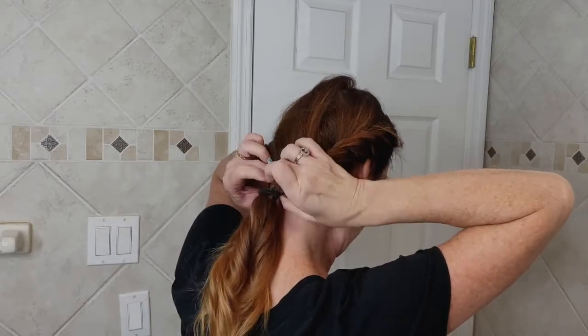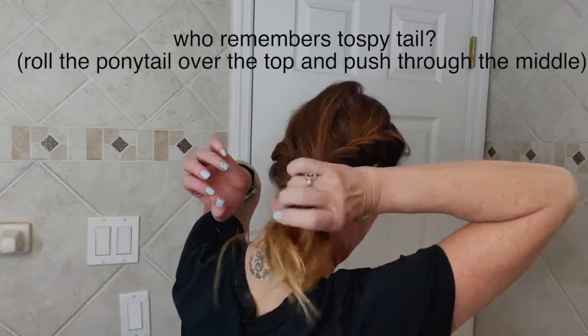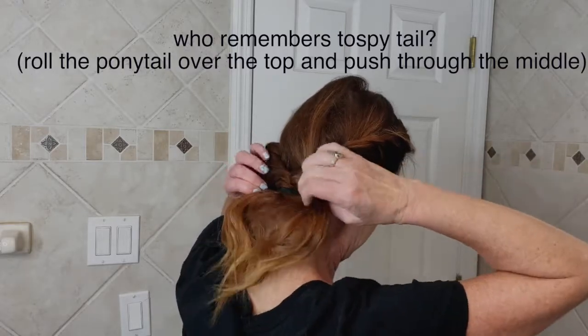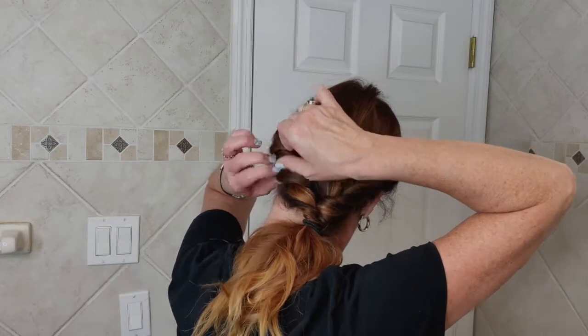If you want to make it more interesting, you can tuck it in and do a little topsy tail. And then it kind of looks unique. You can pull out some of the pieces from the front. If you keep your little bobby pins nearby, you can get decorative bobby pins — sometimes little pearl bobby pins or diamond bobby pins, something kind of cute. But in general, there you have something that's a little more interesting than just a plain ponytail.